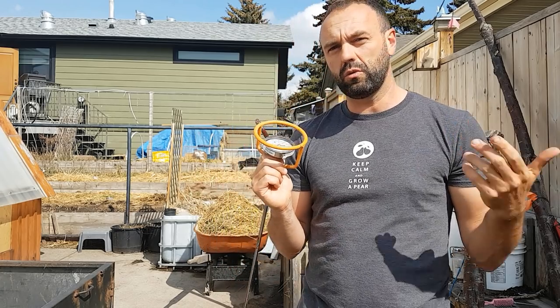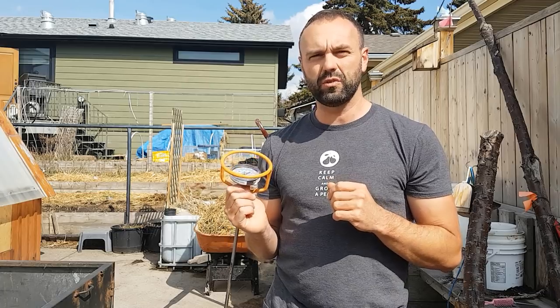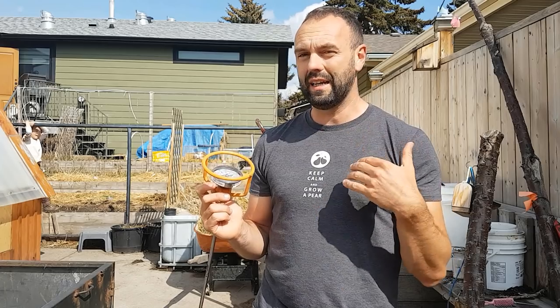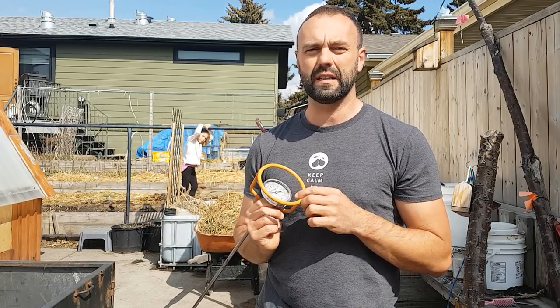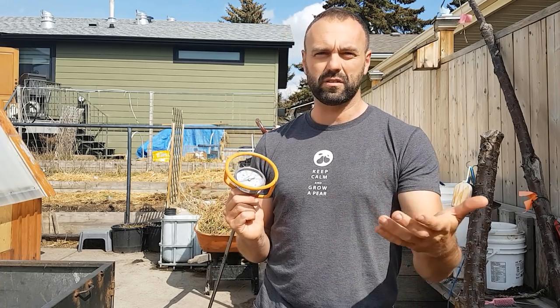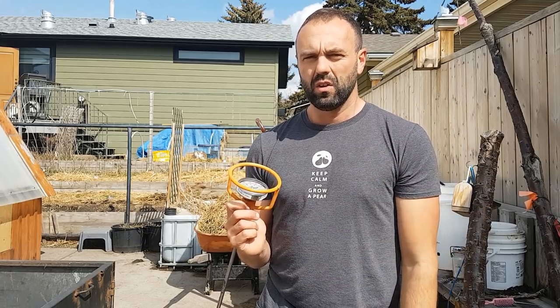We use this thermometer to determine if the ingredients in our pile are suitable — if it's heating up, the ingredients are working. It will also tell us if it's too hot, meaning too much nitrogen, because it'll overheat. It also gives us clues about how quickly it heats up once we turn it. The pile is not heating up right now. I know there's more than enough nitrogen from all the rabbit manure, so I'm suspecting it's deficient in oxygen and might just need a better mix of nitrogen and carbon combinations.